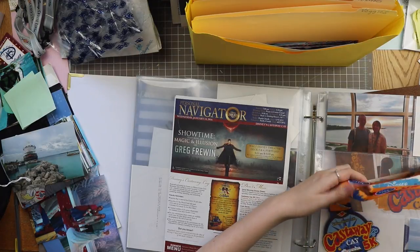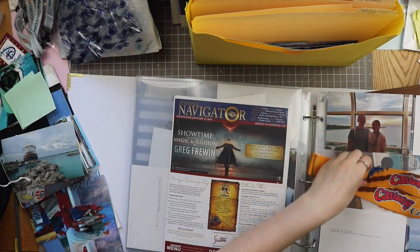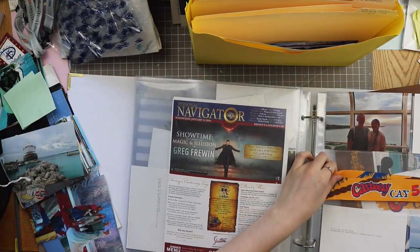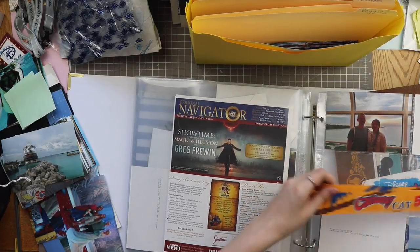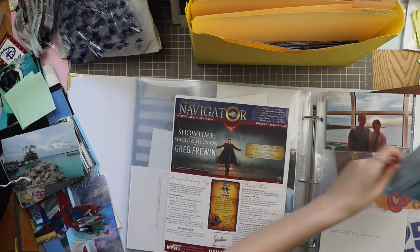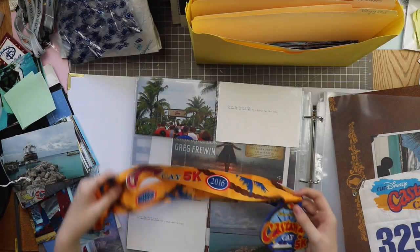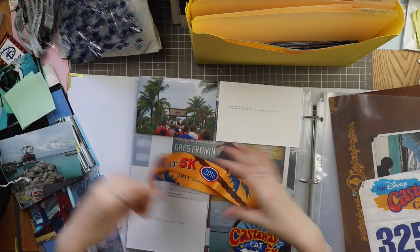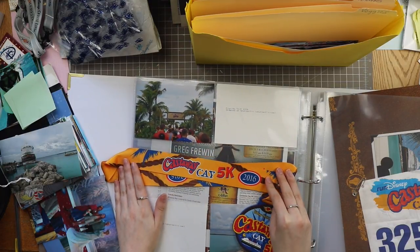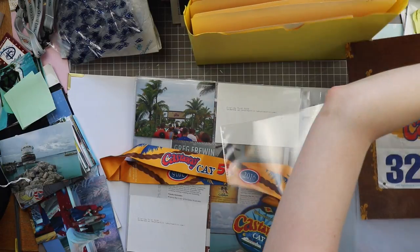Something like running the ribbon across so it reads 'Castaway Key 5K' - it seems to only be on one side so I'll probably switch it so it reads correctly and adhere it to the outside of these pockets. That would go across those pockets. I could push the photo into a 4x6 pocket and adhere the ribbon across like this, then put the other one in this pocket page on the other side. I think that's the only way it's really going to work out well.